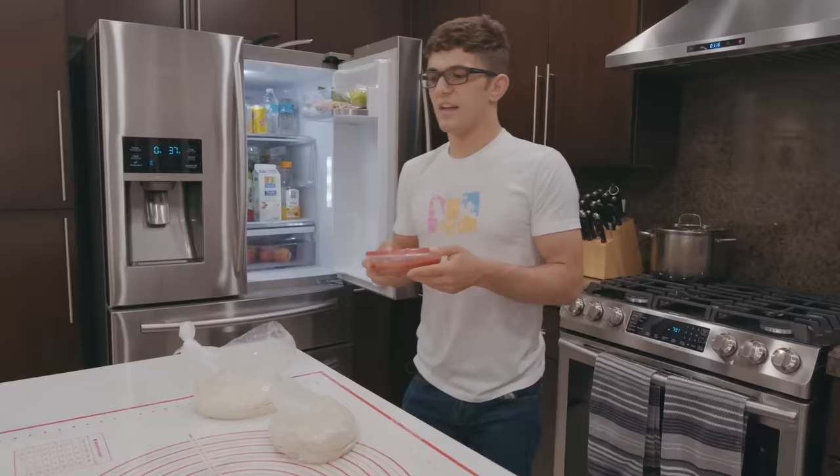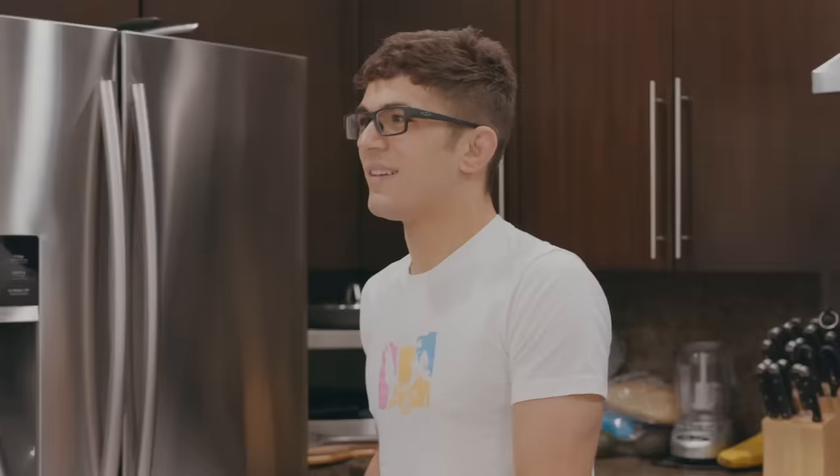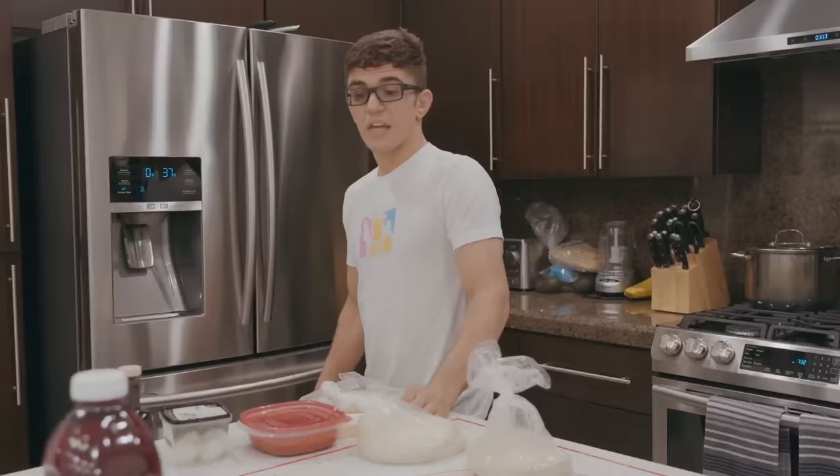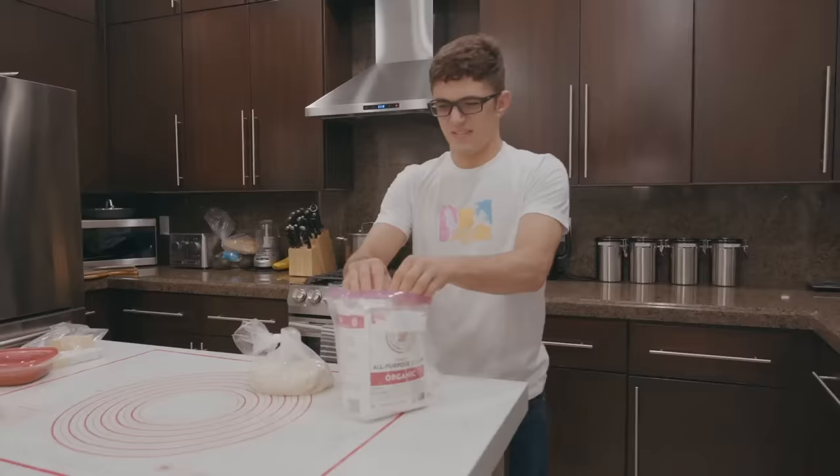I usually eat two pizzas — one with sauce and multiple cheeses, and a margherita pizza with just fresh tomato and basil. The sauce is San Marzano tomatoes, a little sugar, a little oregano, and some garlic. Pretty much that's what we use for the sauce — it's a standard pizza sauce.